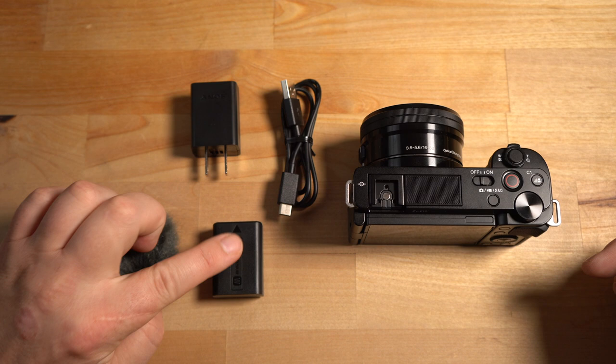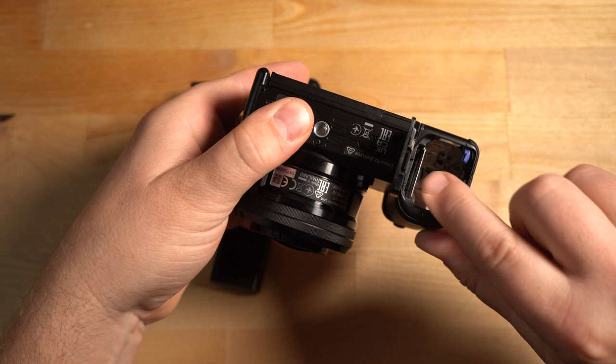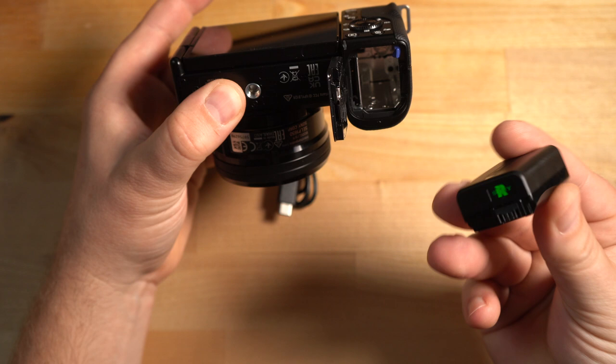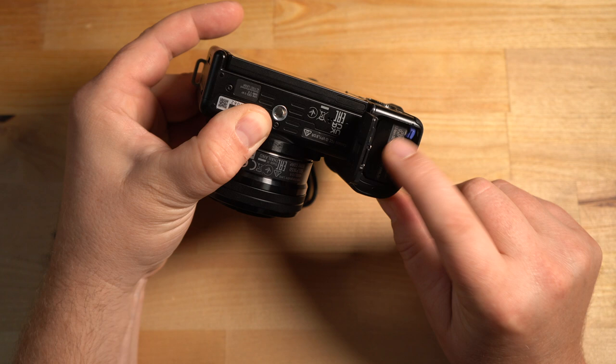Looking at the camera, this is obviously the top. The battery goes in on the bottom — there's a door with a little slide lever, you slide it and the door pops open. The memory card goes in the small slot and the battery goes in the larger chamber. The battery has an arrow on it and is directional, so the bottom of the battery faces towards the camera. Slide it in and press the little blue lock lever to lock it in place.